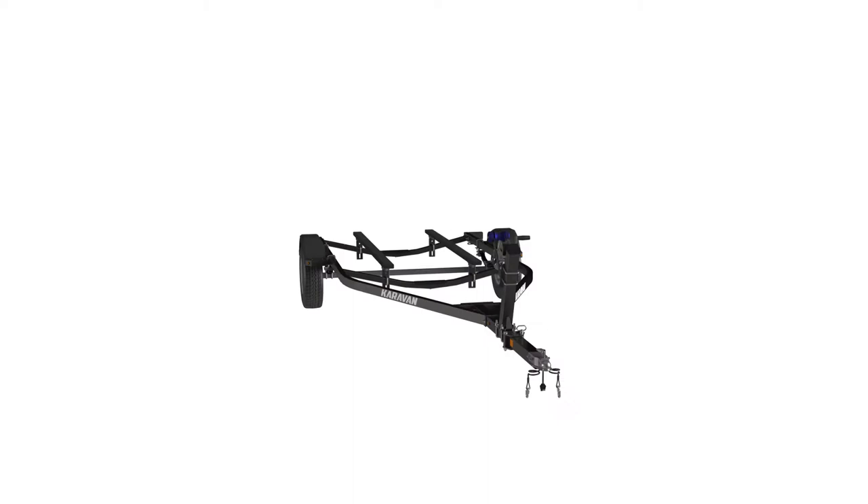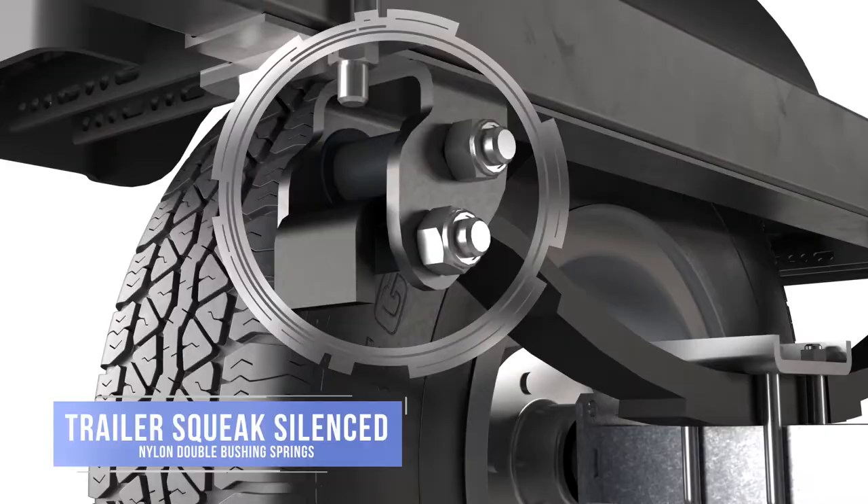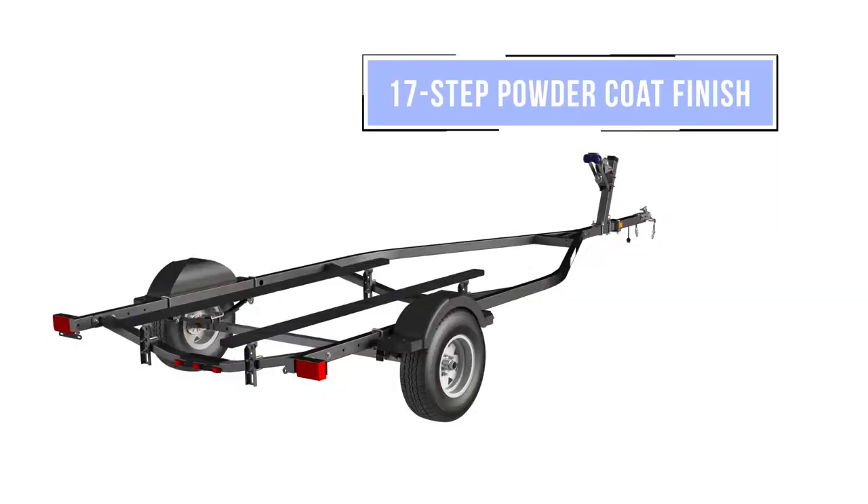Caravan has tackled the common noise associated with trailers too with its quiet tow componentry. Trailer squeak resulting from metal to metal contact has been silenced through our nylon double bushing springs.